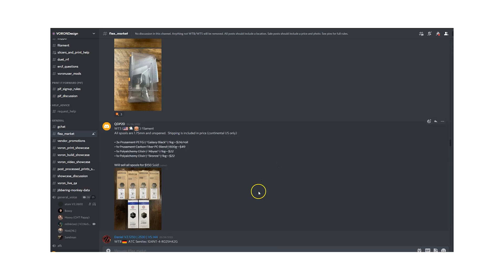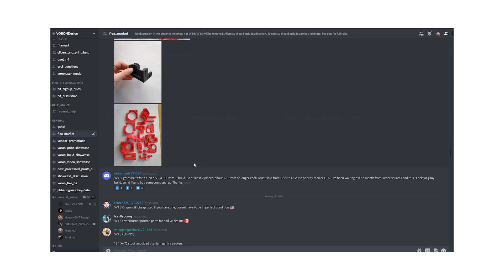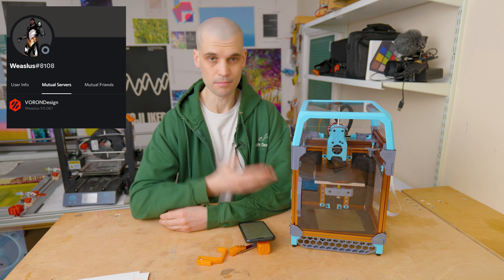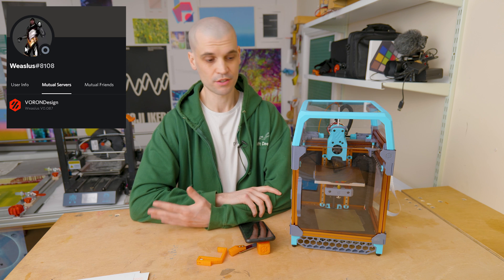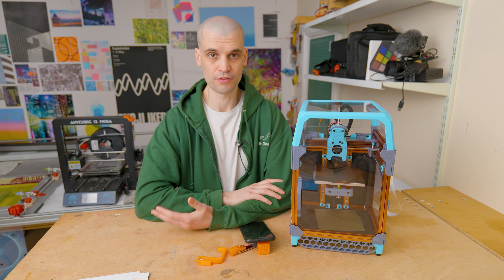Head over to the Voron Discord, where there's a marketplace where people sell their printing services. If you're in the UK, I can definitely recommend Weaseless — he printed all the parts for me and did an amazing job. I just want to say thank you to Weaseless because it takes a huge amount of time to print all these parts, and a lot of people in this community only charge the cost of materials plus a tiny shipping fee.